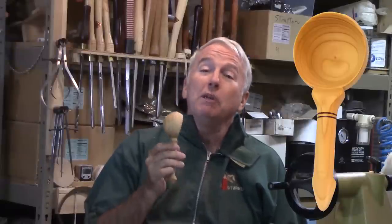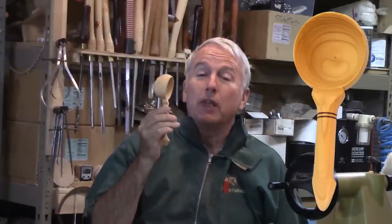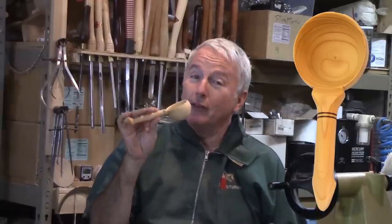Hi, Alan Stratton from As Wood Turns. I recently saw a demo by Soren Berger, a great turner, in which he made a scoop. I promptly wanted to make one like his.